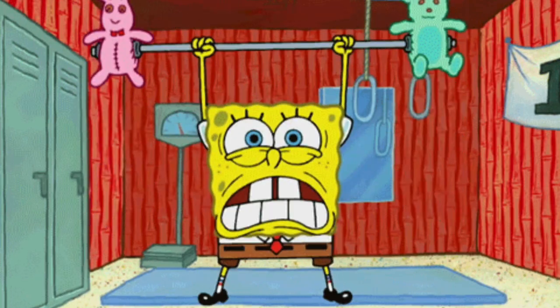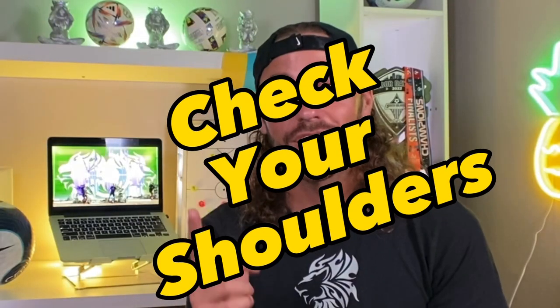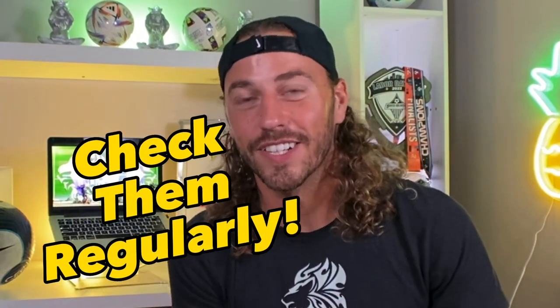Now, there are a few things you can do to make sure you are doing this effectively. First, number one: check your shoulders. Yes — check them. What's behind? What's back there? Check them regularly. And there are certain times that you need to be checking.